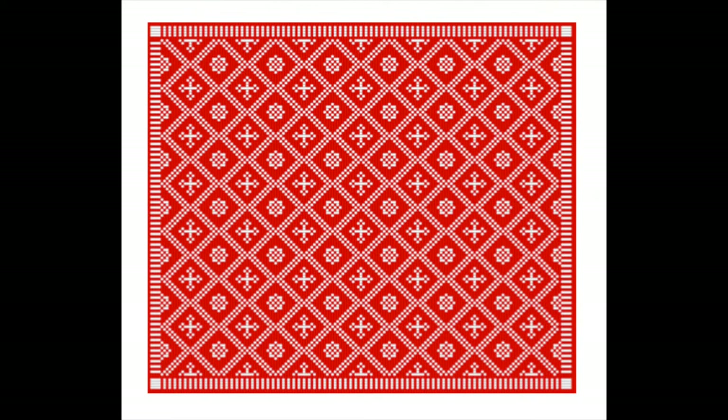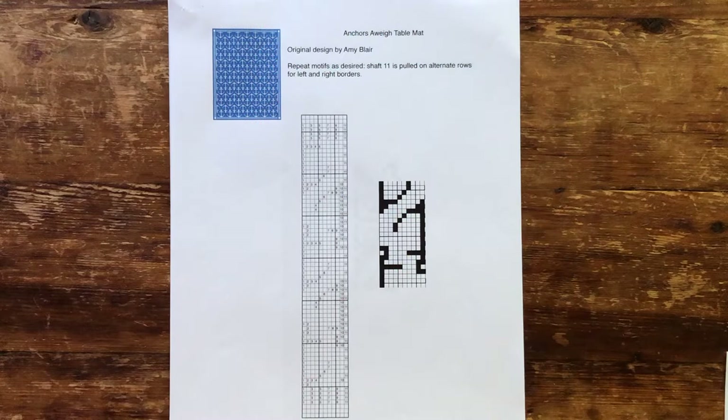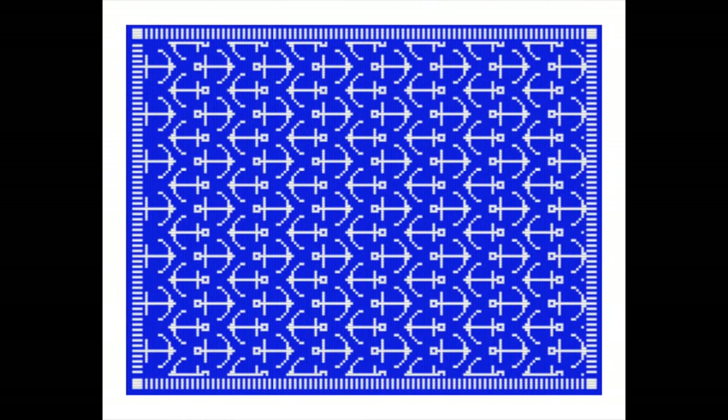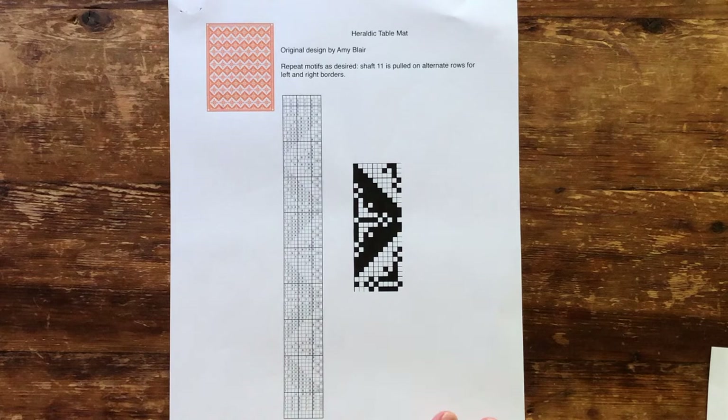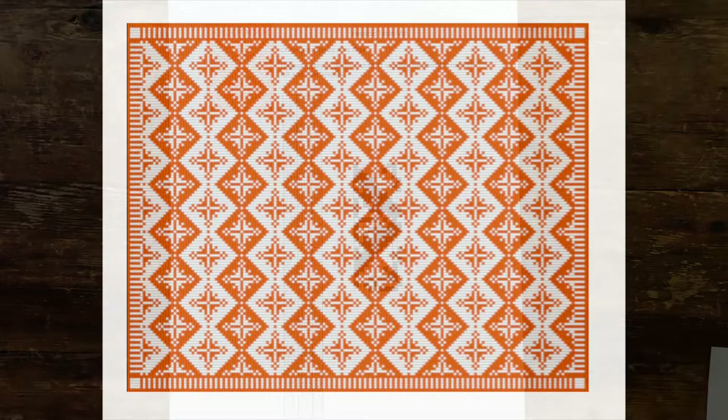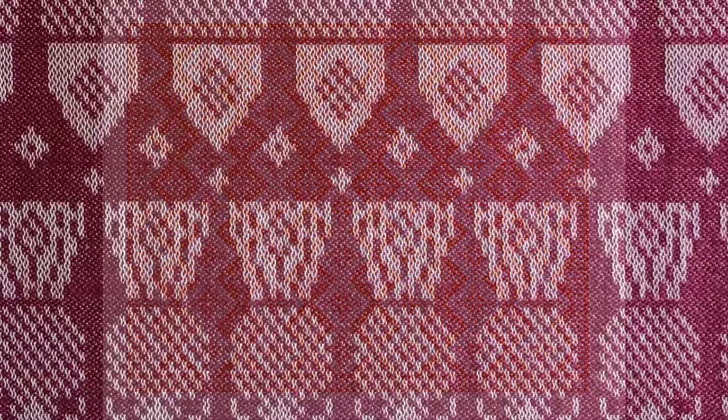The design for the third mat demonstrates how alternate instances of a simple motif — in this case a rather jauntily nautical anchor — can be flipped 180 degrees for an appearance of greater complexity. Finally, the fourth draft uses a combination of weft and warp-dominant areas to give the impression of positive and negative space. This is a nice way to spice up an otherwise repetitive design and is achieved by reversing the handles that are pulled. It is remarkable what we can do with just a few pattern shafts, and the possibilities for new designs are endless.